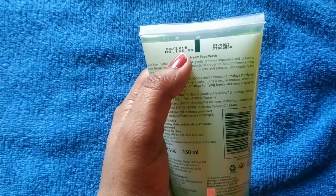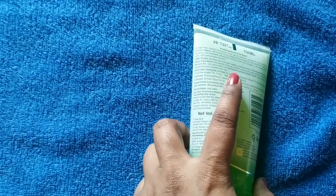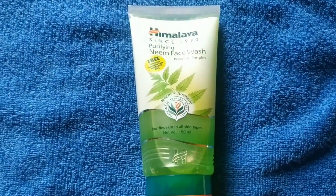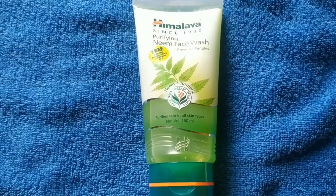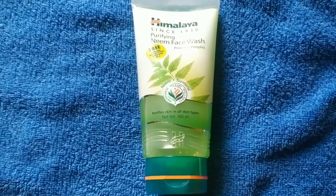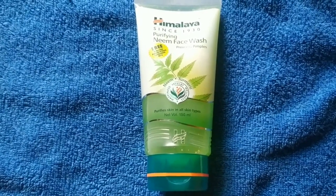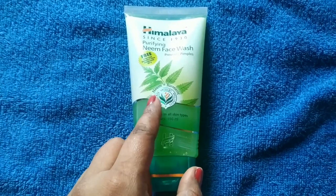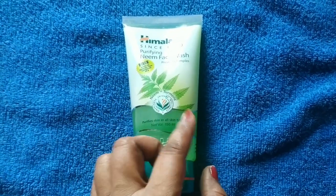The price is 155 rupees. The manufacturing date is 2020 — all details and ingredients are mentioned on the pack. This face wash is very good for acne and pimple-prone skin. You should not think that using it once or twice will cause pimples — that is wrong. You have to use it regularly. You can see it contains turmeric, which we know is very good for the skin and for acne.